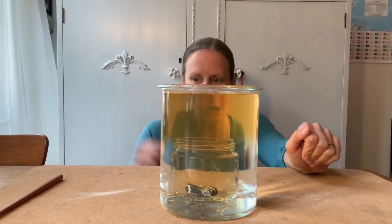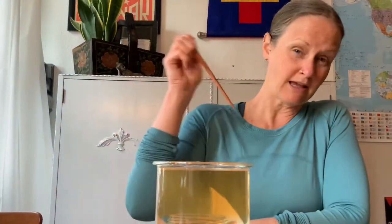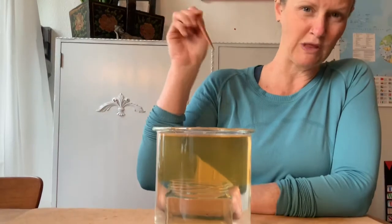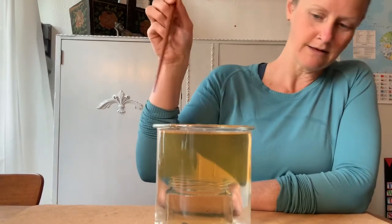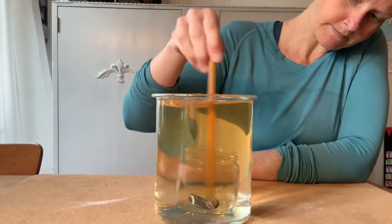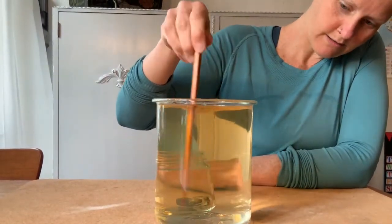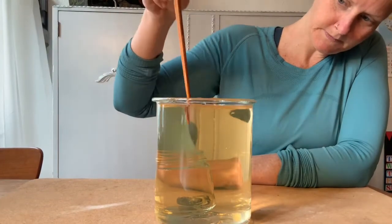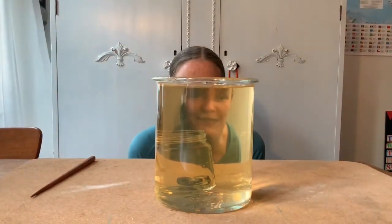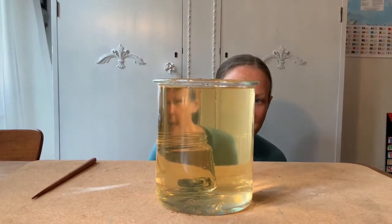Isn't that pretty neat? What do you think will happen if I stir it with my chopstick? Do you think it'll all mix together, or do you think it'll stay separated? Let's try. It looks like it all mixed together with the help of my chopstick. Interesting.